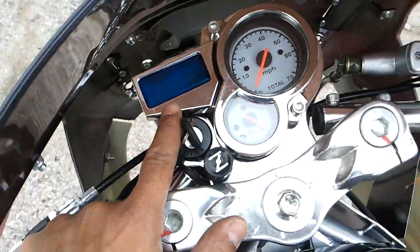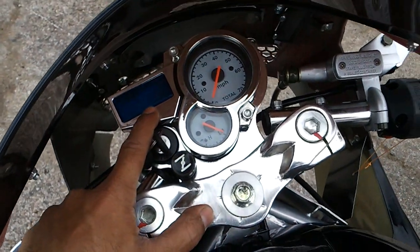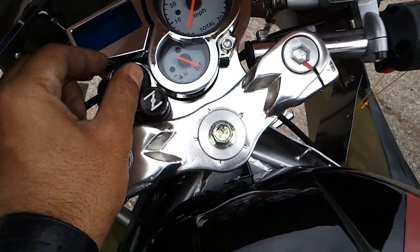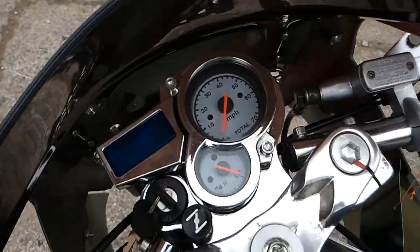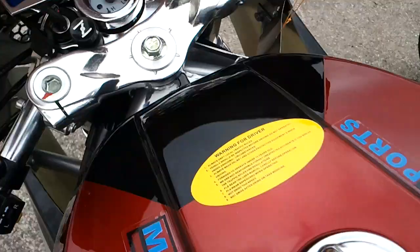This one tells you what gear you're in right here — 0, 1, 2, 3, 4. Same thing as your choke. That's your on and off switch. This one tells you how fast you're going. Gas tank.